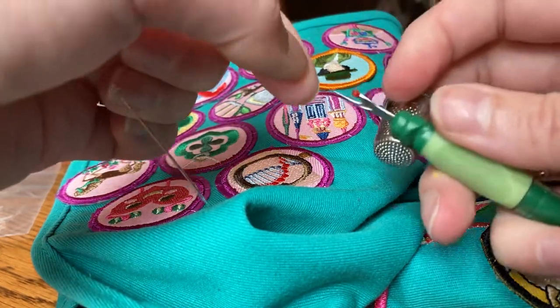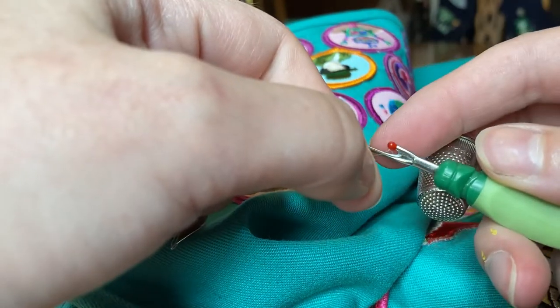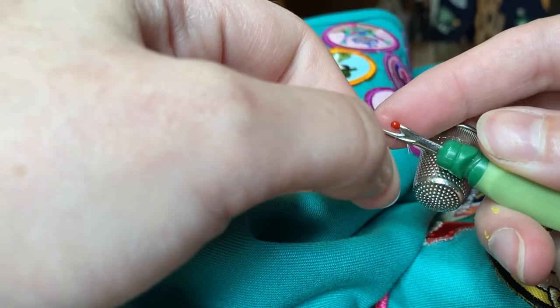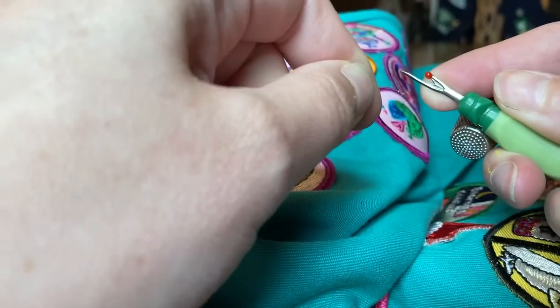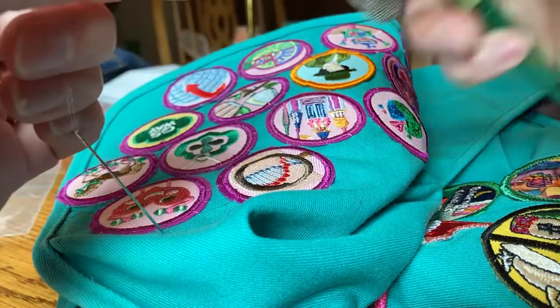And here I'll demonstrate how to trim it really close. I'm going to grab it like this and pull. And that's how I sew on badges.